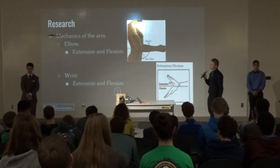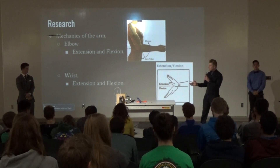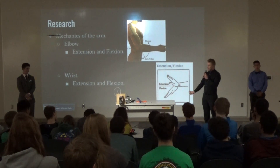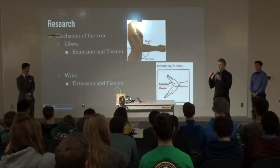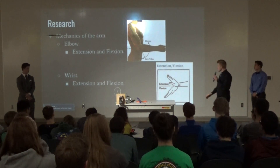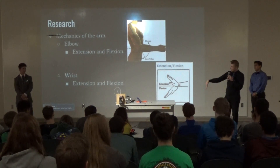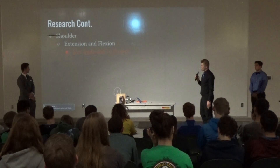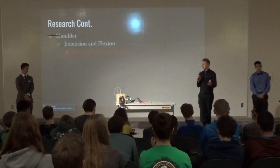For my research, I basically only researched the mechanics of the arm. For us, we only did the elbow — there are two motions for the elbow: extension and flexion. We can extend it 180 degrees and flex it to 150. For the wrist, we can extend it 90 degrees and flex it to 70. I also did a little research on the shoulder, but we're not using the shoulder.